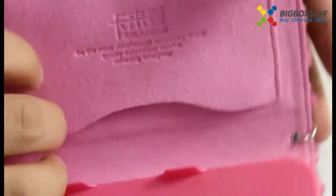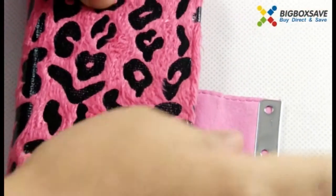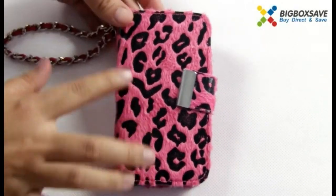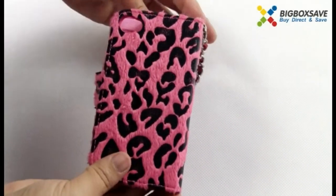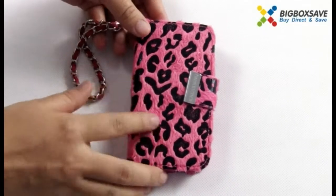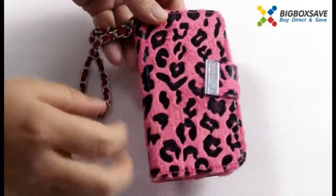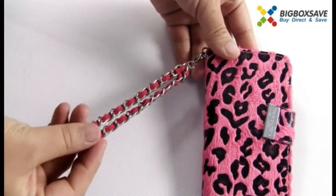Let's see this case. This leopard appearance makes it look pretty, efficient, and high-end. It's made of top quality leather, so it feels softer and comfortable. You can see there's a strap with it.